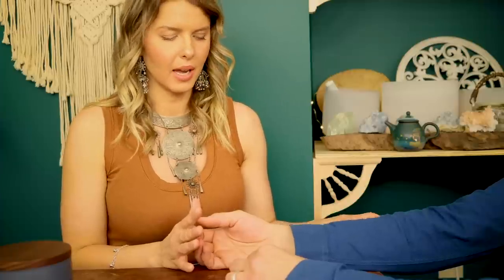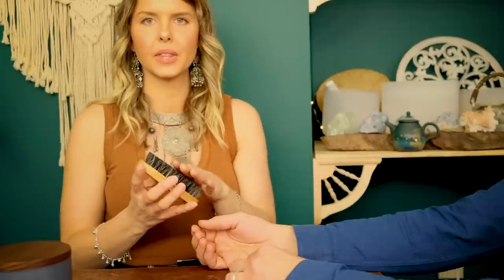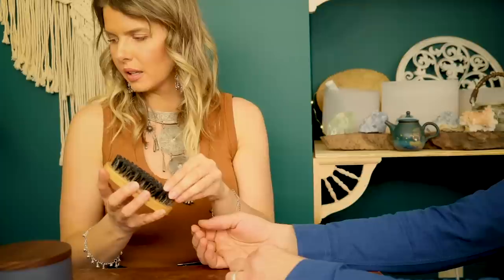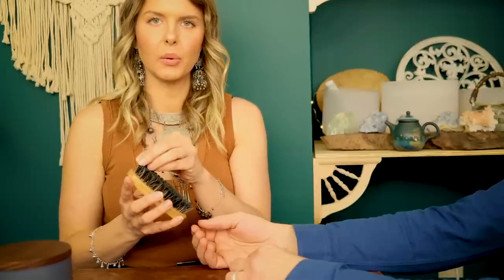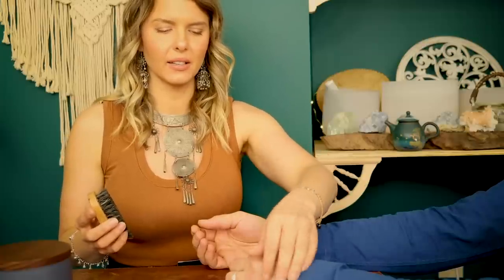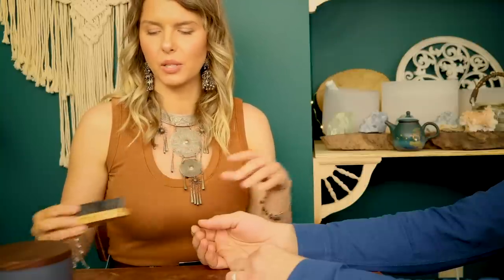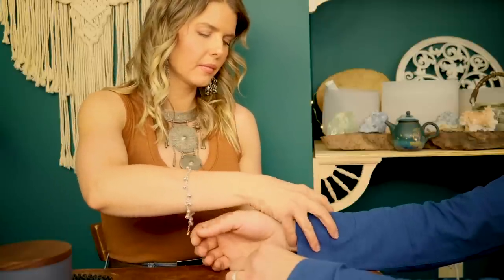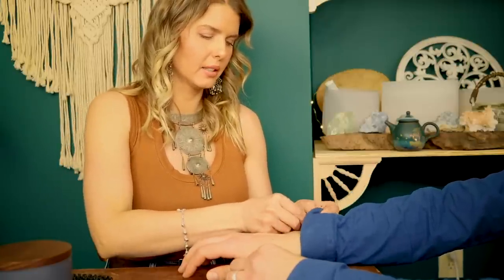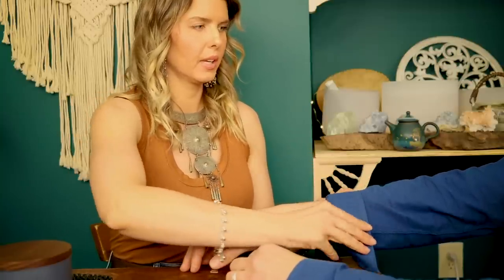I'm going to begin by just doing a little bit of dry brushing. This can be really helpful just to remove any of the surface debris — dead skin cells or dry skin. Then we're going to be doing a warm almond milk bath. I'm going to begin by just unbuttoning here and rolling up your sleeves.